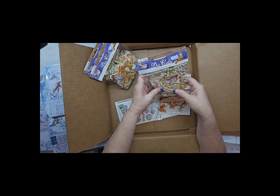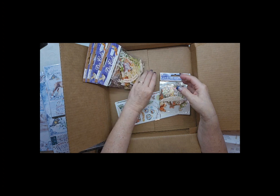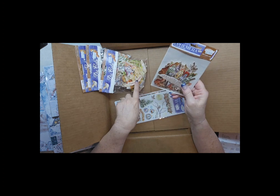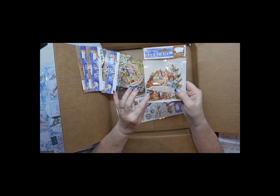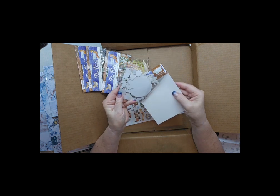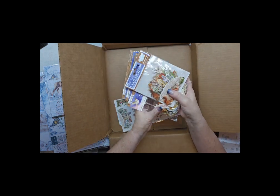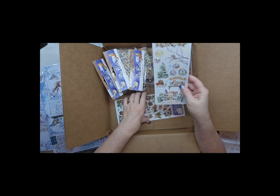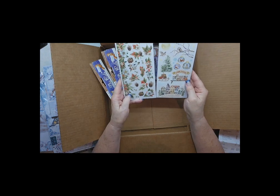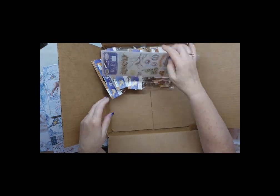Then I got these die cuts — these are different. So three packs of die cuts and a pack of ephemera. The ephemera is not chipboard but it's like 110-pound cutouts and there's quite a bit in there. I'm so excited to work with those. I also got the rub-ons, and I thought these would be good for the journals — I could rub these on different pages, like the writing pages.